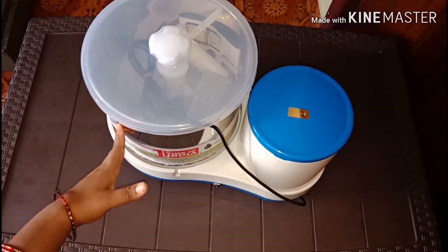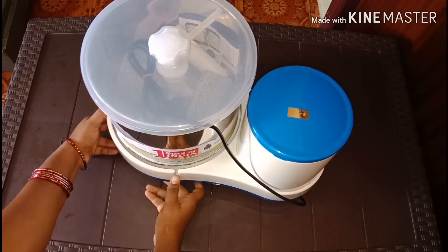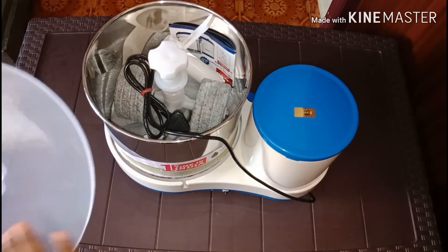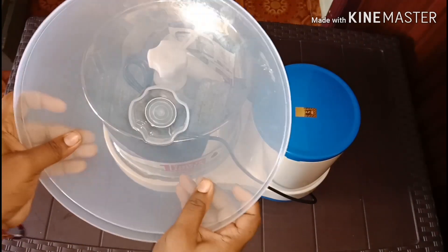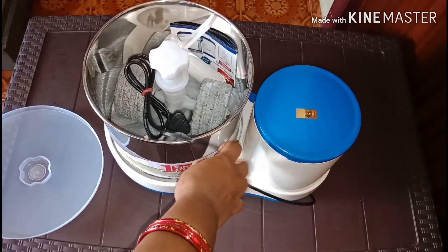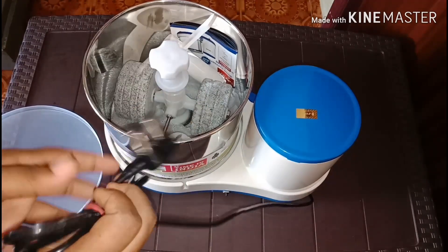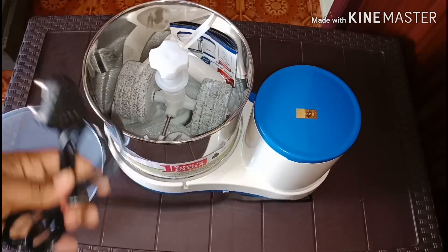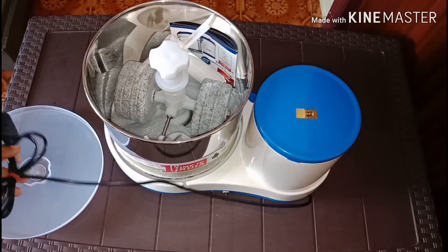This is the drum and the lid. This is the motor. There is a little bit of wire included as well.